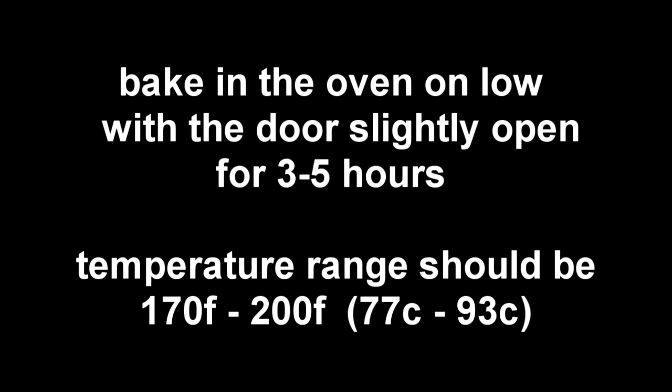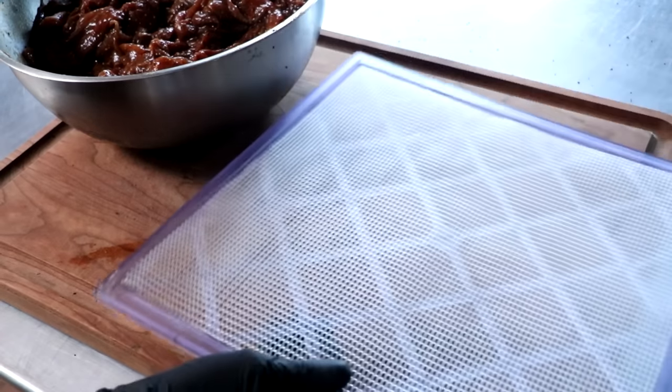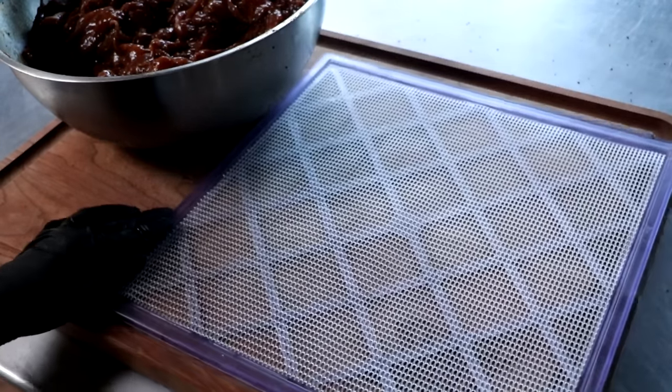We're going to bake our jerky in the oven on low with the door slightly open. The temperature of your oven should be between 170°F and 200°F. This process should take anywhere between three to five hours, maybe a little longer — it just depends on how thick your jerky is. While that batch is drying, let me show you a second way that we're going to prepare our jerky.